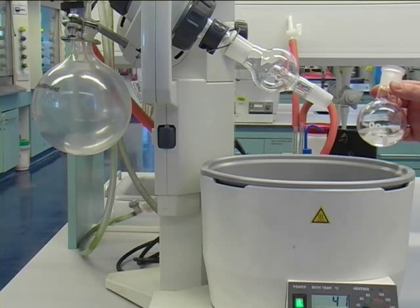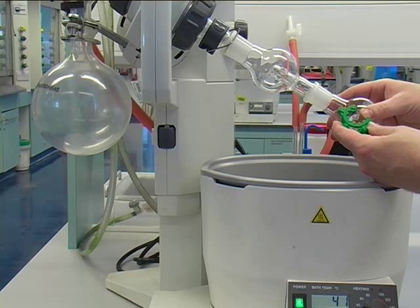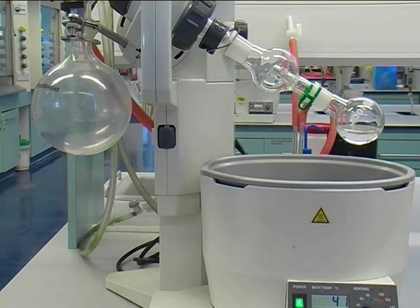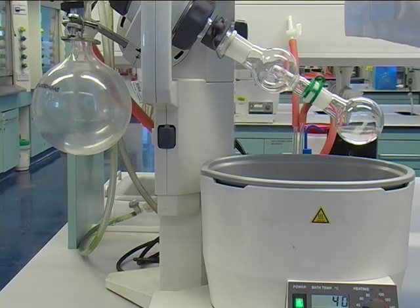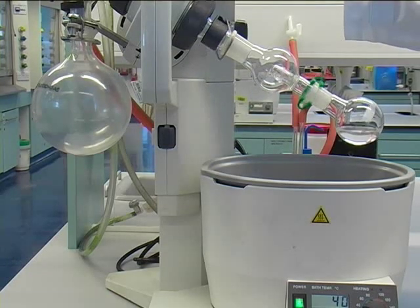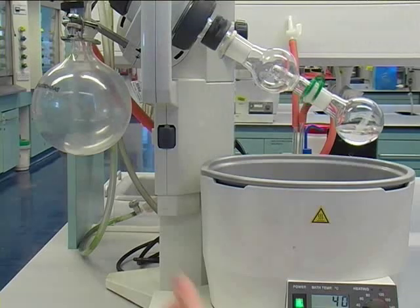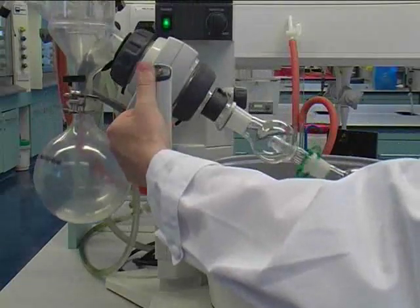You should have your round bottom flask roughly one third to maximum half filled with your solvent. Attach it to the splash guard using a green clip. Adjust the rotation to roughly 50 to 70 percent, and lower the rotating flask into the water bath.